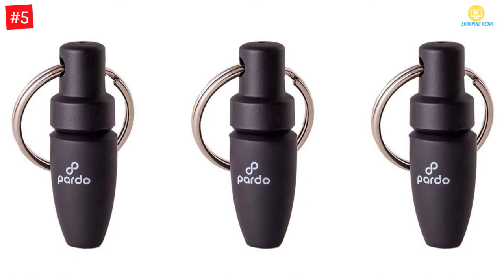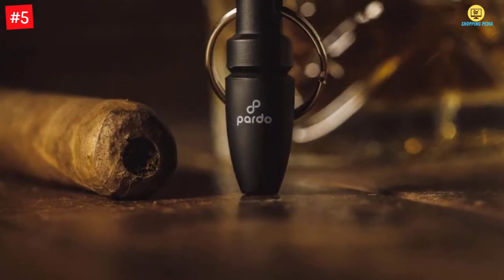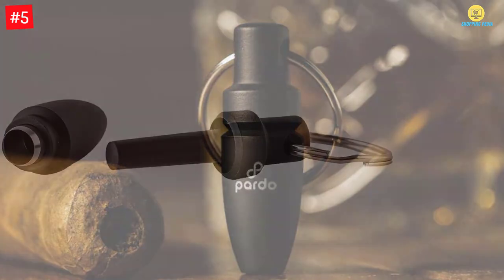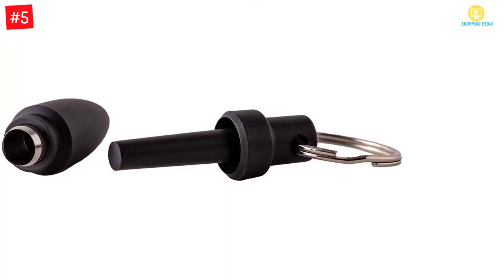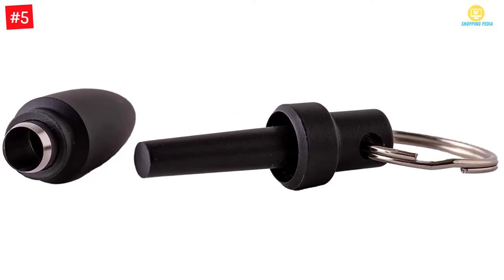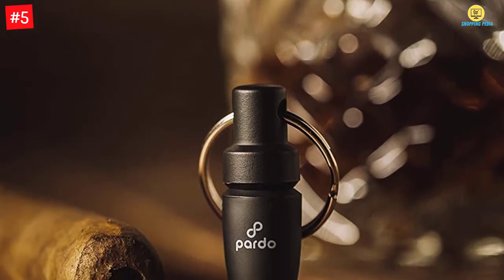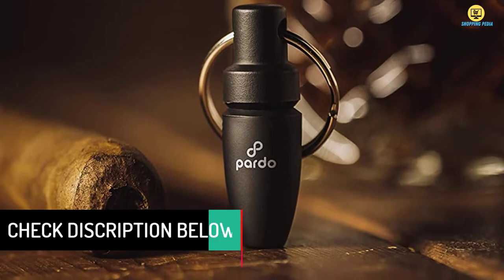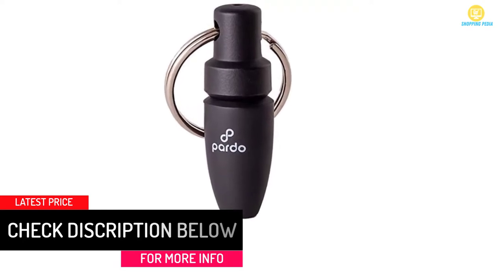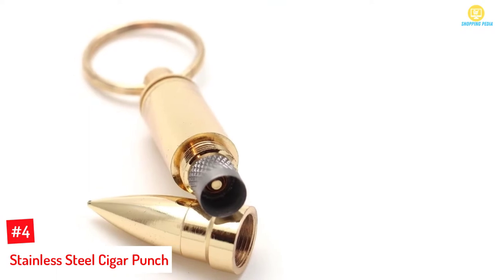At number five, the Pardo Punch Cutter Key Chain Ring one pack. It comes with three cigar punch pieces and is quite affordable, costing less than twenty dollars. You can clip your keys on the cigar punches as they come with key rings. They are quite reliable in cutting through different sizes and types of cigars. The compact style makes it convenient to carry and use discreetly. It also has an ejector rod for cleaning the punch after every use.